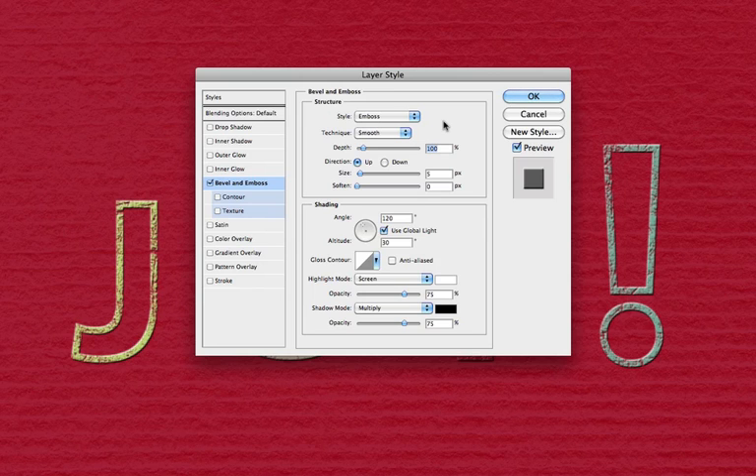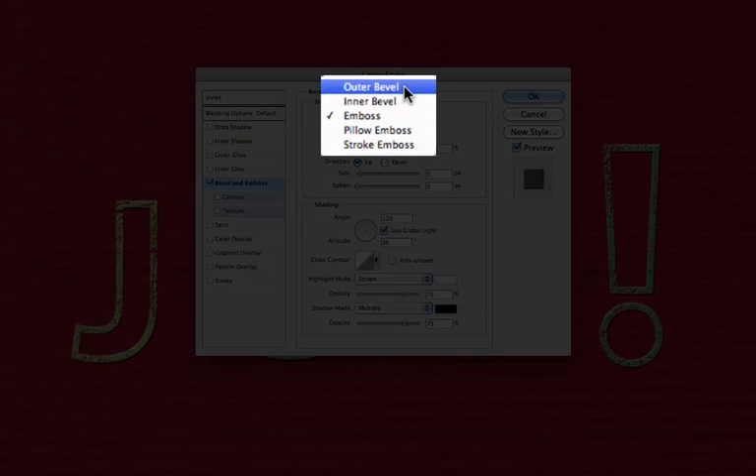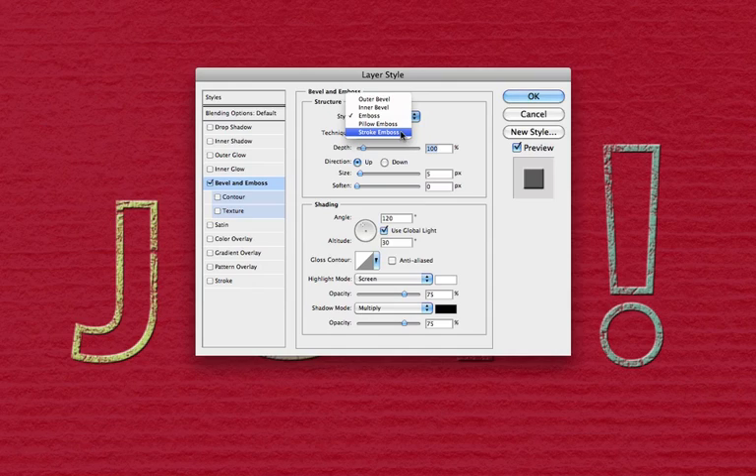There are five options to choose from in the styles drop-down: two bevels — outer bevel and inner bevel — and three embosses: emboss, pillow emboss, and stroke emboss. Let's take a brief tour of those five options.